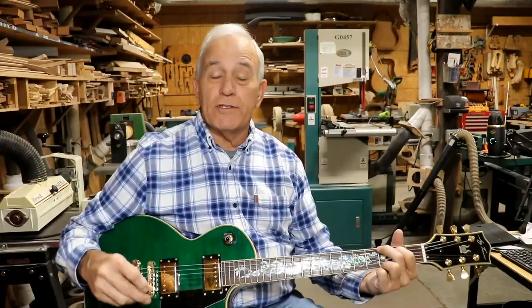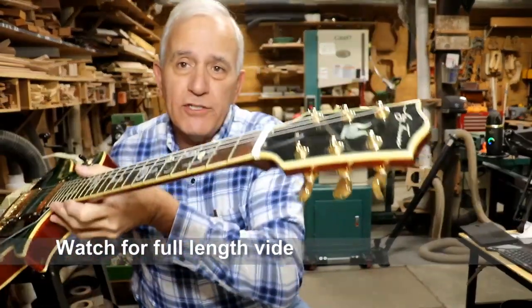Hello, my friends. Jerry Rosa here in the Rosa Stringworks Workshop. It is Monday, January 16th, and I finally got this electric guitar all finished.